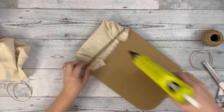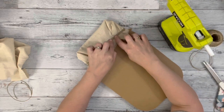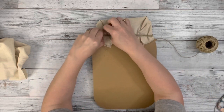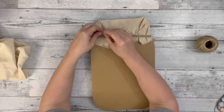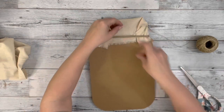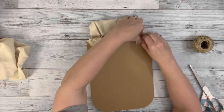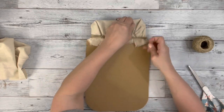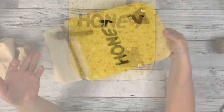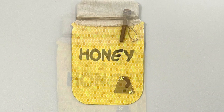Then I flip it over and hot glue down the twine on the back so it stays in place, because I'll be adding my hanger right to that. I take more twine, tuck it under a piece of the twine on the back and knot it a couple times, leave some excess for the hanger, and then tie it around the twine on the other side. Then I just trim up those excess pieces and that is it — I think it turned out so cute. Thank you guys so much for watching.